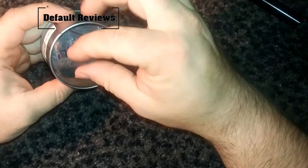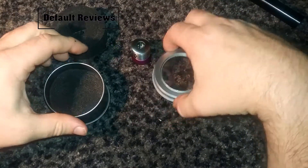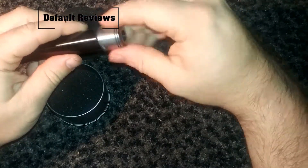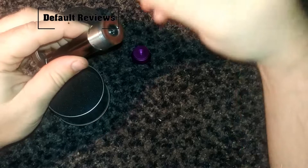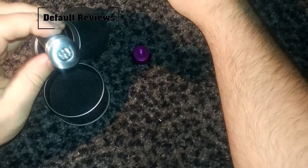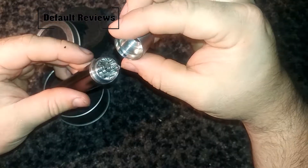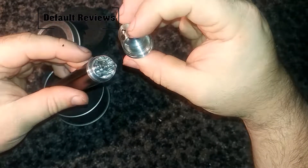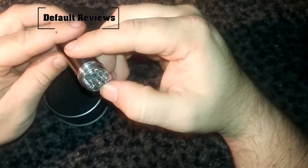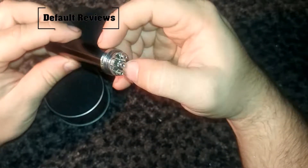Definitely no manual for this, so this would be a more advanced style unit. Let's take a look at the build deck on this. Here's a standard drip tip — yeah, standard drip tip fits in. Pull off the cap there. Very nice and smooth on the inside, which should be good for your vaping. So the air comes in up here, and there's your build deck.